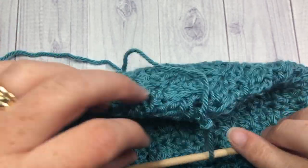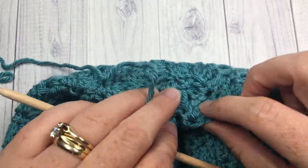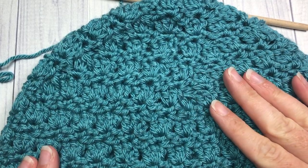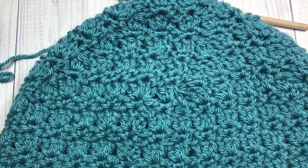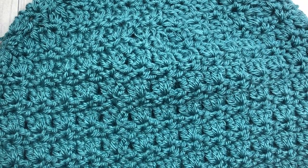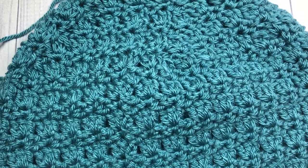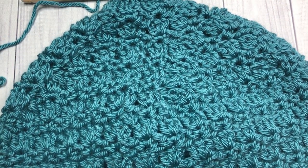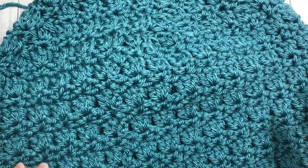Before you sew it closed, it might look a little misshapen up at the top, but when I turned my hat inside out, sewed the top closed, and turned it right side out again, it all came together nicely. You can leave the beanie as is with no pom-pom, or feel free to add one with yarn or a faux fur one as I have done in the photos on my blog. The free written pattern is on my blog — be sure to check it out. Thank you so much for joining me. Until next time, happy crocheting!